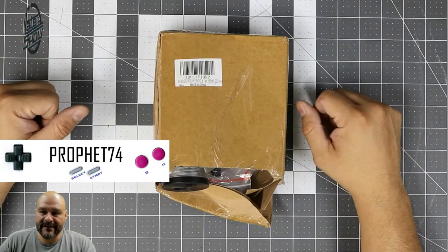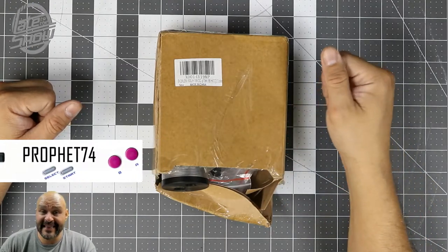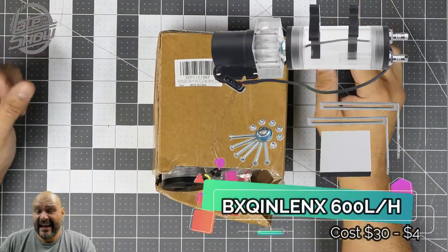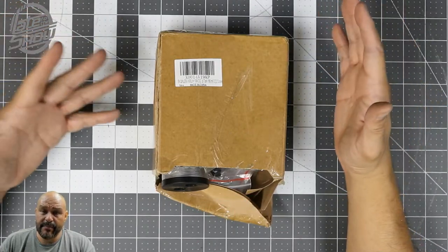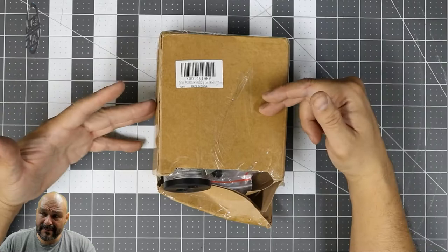Welcome to Late To The Show. I'm your host, Profit Sydney 4, and today I'm going to bring a little kit that I purchased online. This is because I'm going to do my own water cooling system tubing and I need some parts. So we're going to go ahead and open up the box.